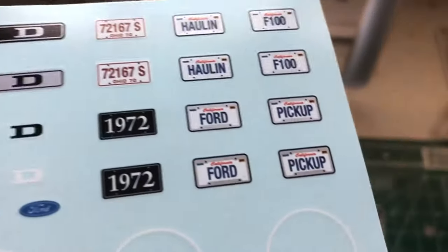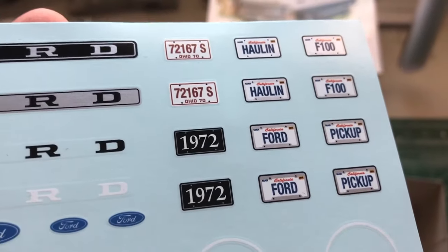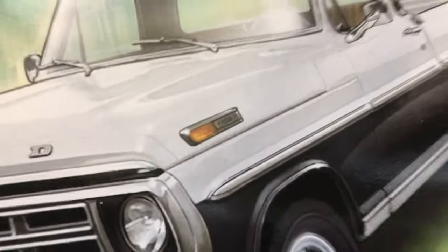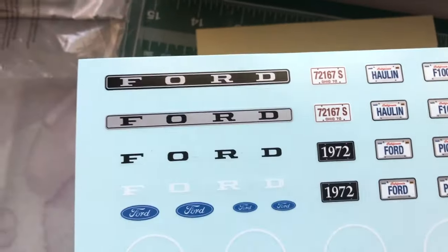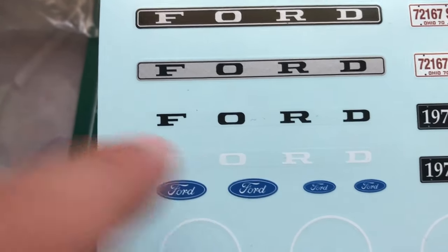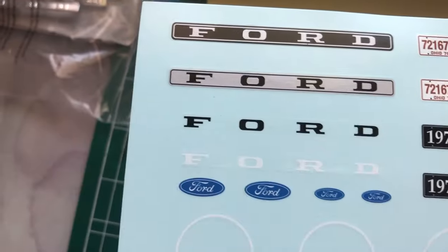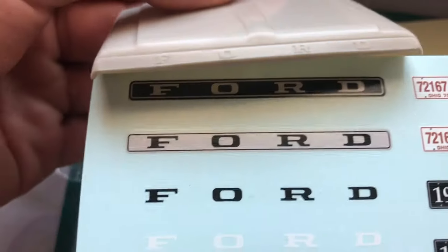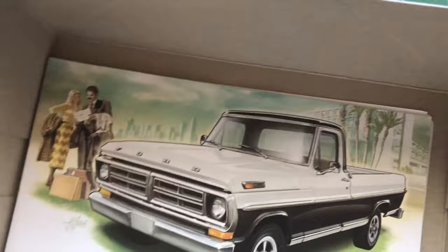Next up we have some decals. We got different options for the license plate — I'll probably be using the 1972 one and then make a custom one for the rear. Here we have some emblems, white walls, the emblem for the trim, and the bed decal that says Sport Custom. Right here we have different options for the tailgate. I saw a video where people use these decals for the hood, but that's incorrect — these are just if you want the letters to be a color, black or white on the tailgate. Apparently the instructions say those are for the hood, but they're too big for the hood, so they have to be for the tailgate.